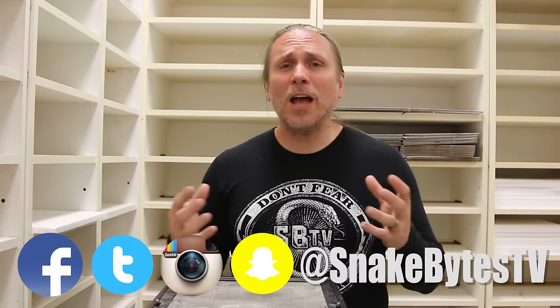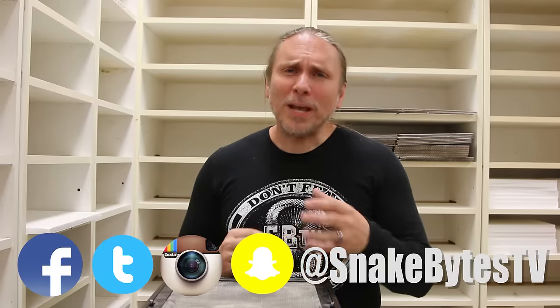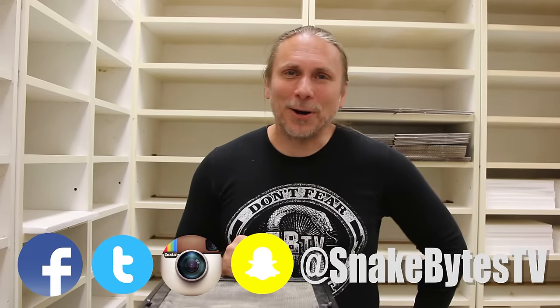Remember, each animal is an individual — some adjust very quickly and some take a little longer, but if it's a healthy animal it's going to do fine in your setup. I just wanted to go over what you should do when you get a new reptile to give you the highest chance of success. I hope this helps if you're considering adding an animal to your life. As always, I'm on Facebook and Twitter, so follow me over at SnakeBytesTV. Until next week, you've been watching SnakeBytes.